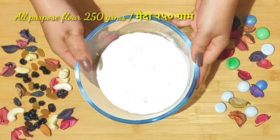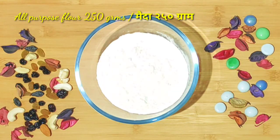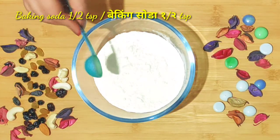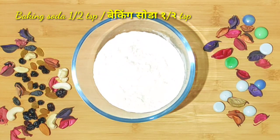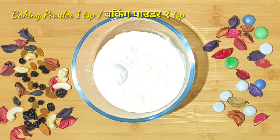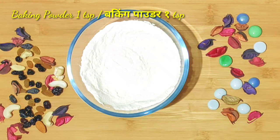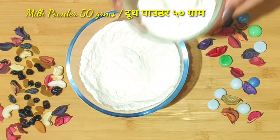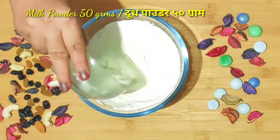Now let's sift our dry ingredients. First I will add 200 grams of flour, then half a teaspoon of baking soda and 1 teaspoon of baking powder. Mix them well. I also have 50 grams of milk powder which I will mix in as well.